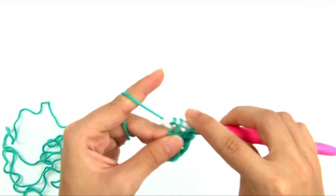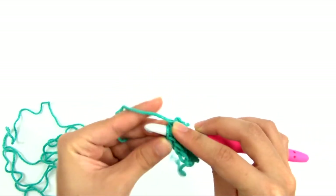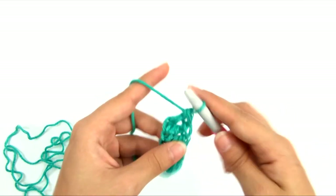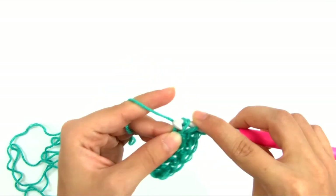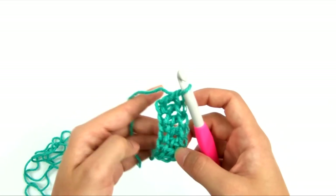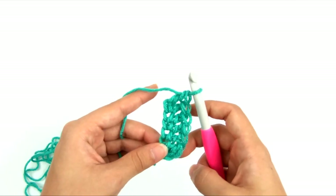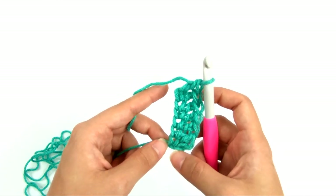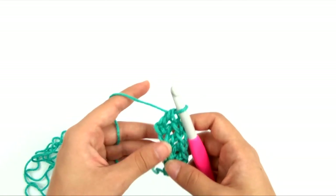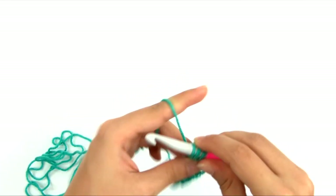I have a whole video just about foundation stitches, and even a free printable cheat sheet with photo tutorials for all of them. I'll continue working my row of foundation double crochet. I started with one, and the pattern tells me to do 114 more, for a total of 115 stitches not including the starting chains. Keep in mind this number is only for the smaller size — if you're making a different size, reference the pattern for the correct number.